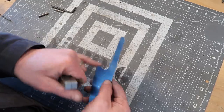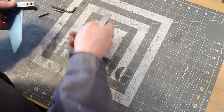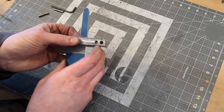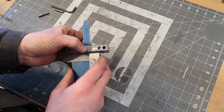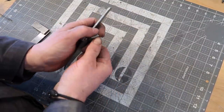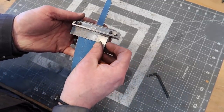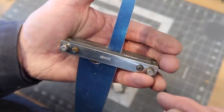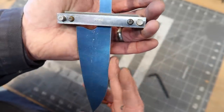Now what I'm going to do is get a hard mark for my shoulder there, and I'll use the Bill Bankey file guide and slap this on here. What I like to do when I'm setting this up is to use a square just to make sure I can get it really nice and square with the spine of the knife. Something like that looks about good. Check our square one last time. Beauty. So now I can come in with a file and take those down and we'll have a nice even shoulder that's square to the spine of the knife.